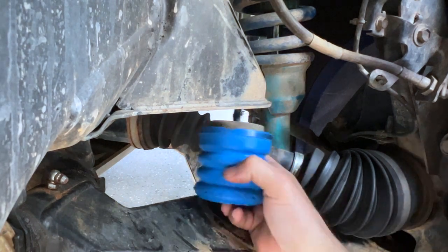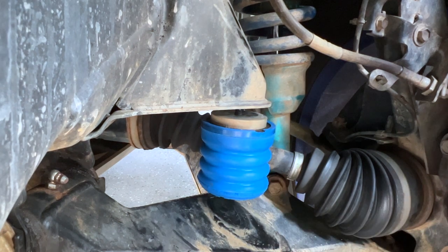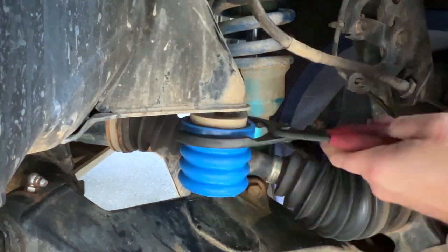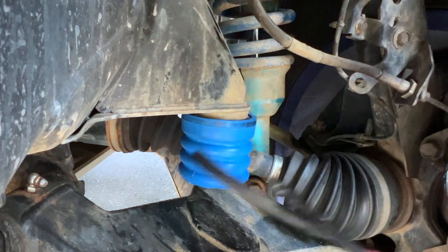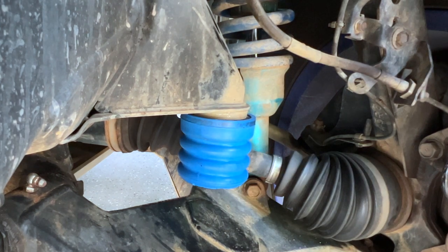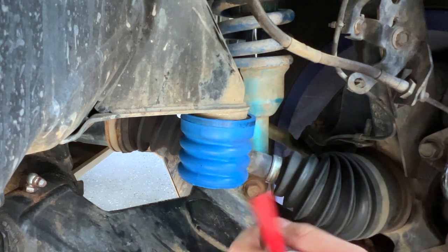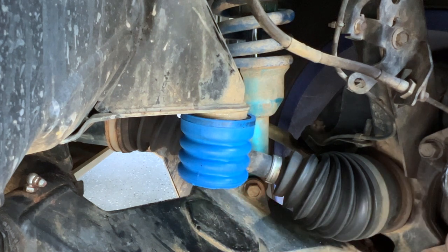Using that old bolt really helped confirm I could get the new one in. Taking my time to avoid cross-threading — after a couple of turns it got pretty difficult. An old oil filter wrench worked out perfectly to get it tight. I had a little debris up in here, but once I cleaned it out with the pick tool it went right in. You can see how much lower they sit and how much sooner they're going to hit.